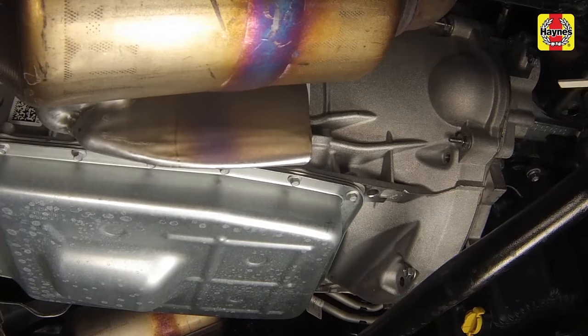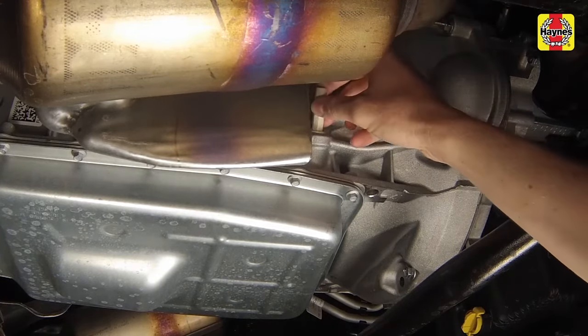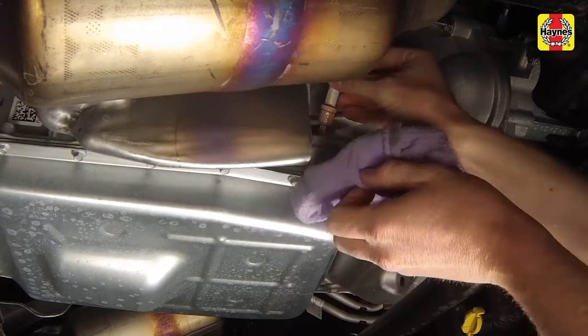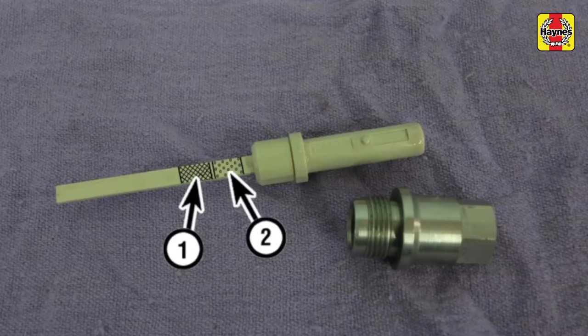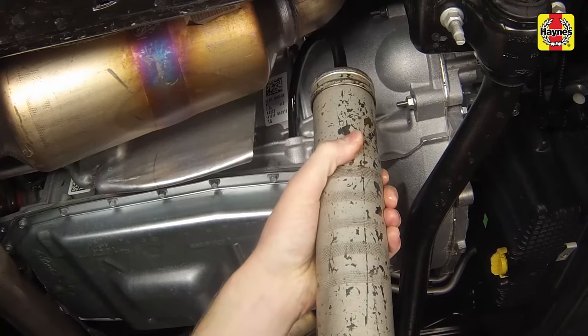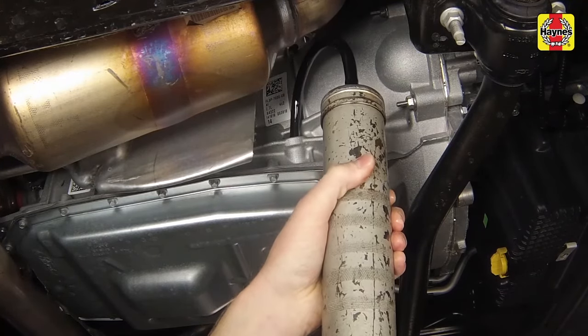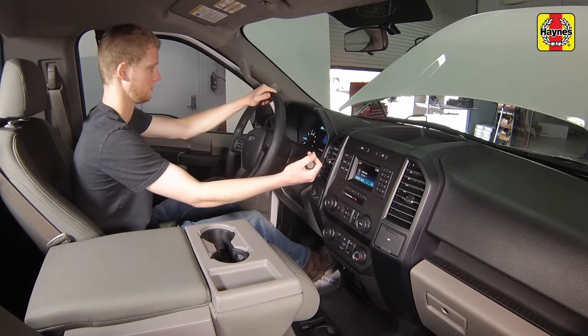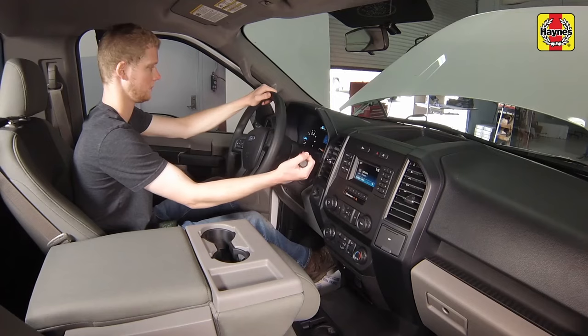With the engine still running, insert the clean dipstick all the way into the plug opening until it seats completely, then withdraw it again and note the fluid level. The target level for the fluid should be at the lower end of the cross-hatched area labelled number one, and not in the dotted area labelled number two. Add more fluid as necessary, a half a pint at a time, until the fluid reaches the correct level. Make sure to shift the transmission through the gear positions between adding fluid and checking the level with the dipstick.